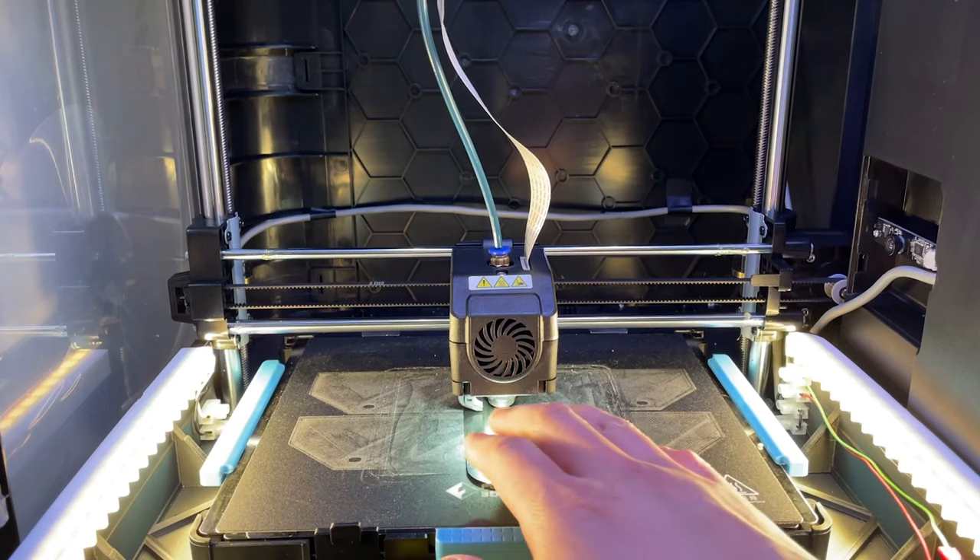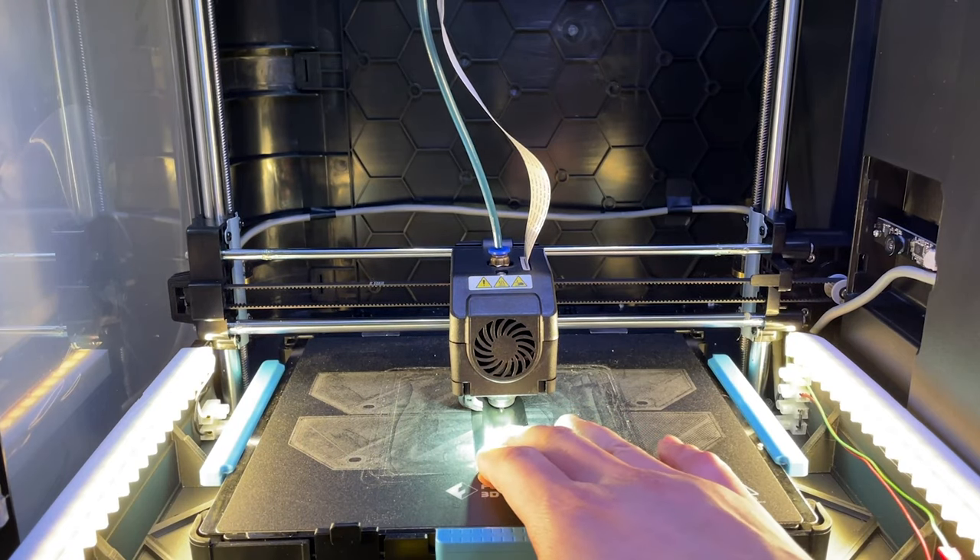Everyone always recommends you level your bed at the specific temperature you're printing at. On one hand, it does make sense — when you heat a material, it tends to expand. But the question is, how much does it actually expand?